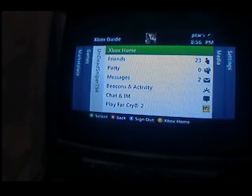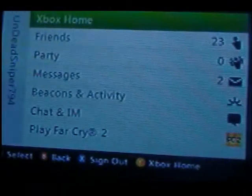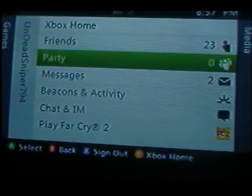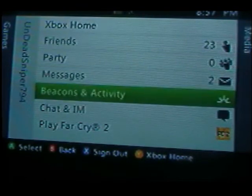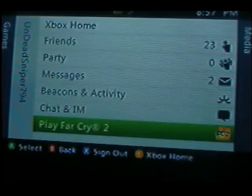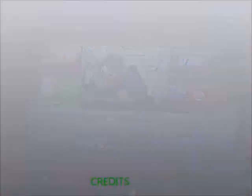You can manage your friends, have a party with eight people, send messages, have beacons and activity, chat and IM, and play whatever games are in your disc tray. Whatever game you have that's multiplayer, you can play on multiplayer Xbox Live, like multiplayer for Far Cry 2.